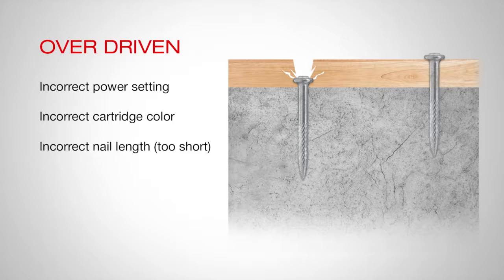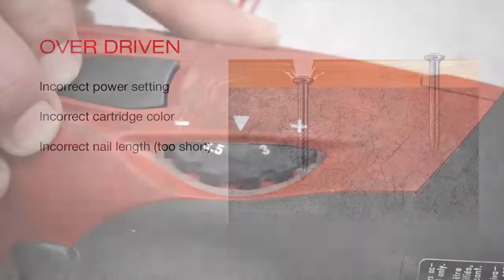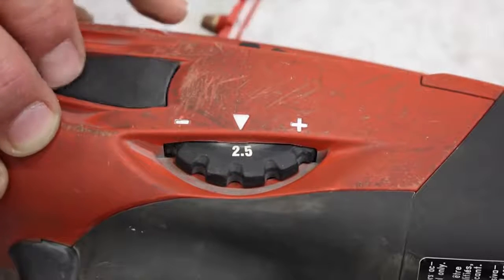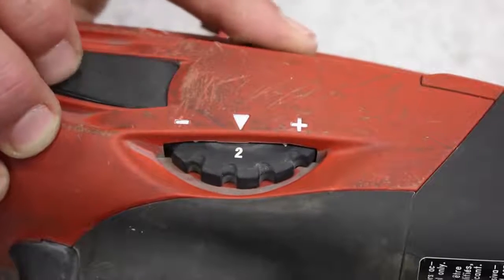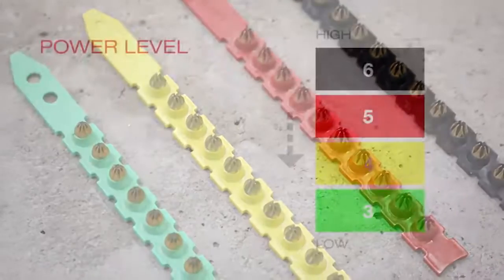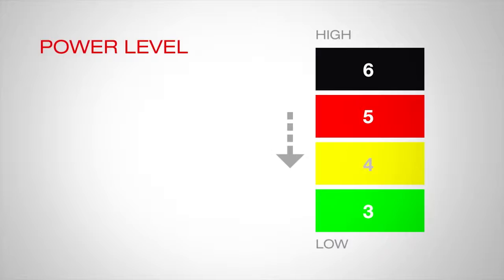A new fastening should be made according to spacing guidelines found in the Hilti product technical guide for the diameter of nail being used. After confirming you have the proper length nail, you can adjust for an over driven fastening by dialing down the power setting on your tool if available, or decrease the cartridge power level. For instance, move from a red number five cartridge to a yellow number four.